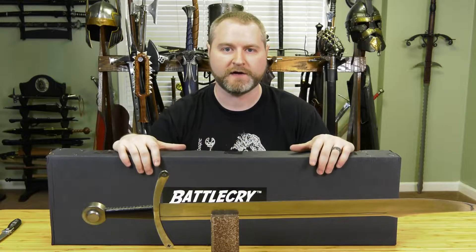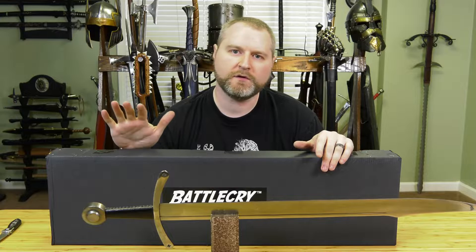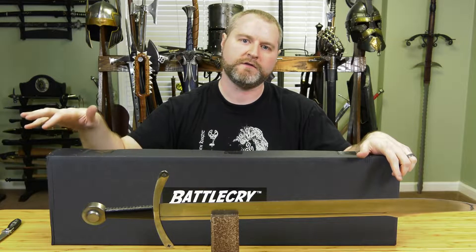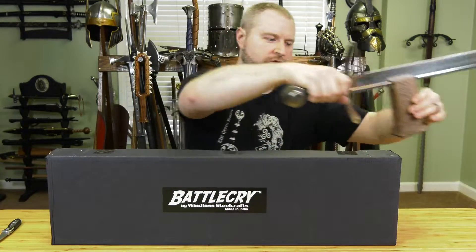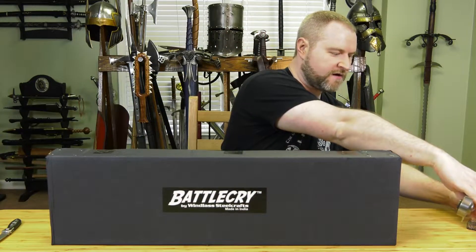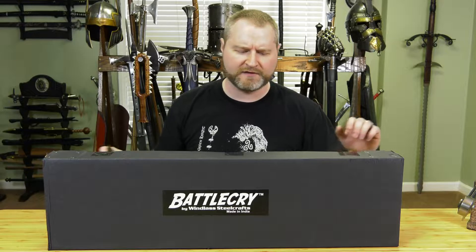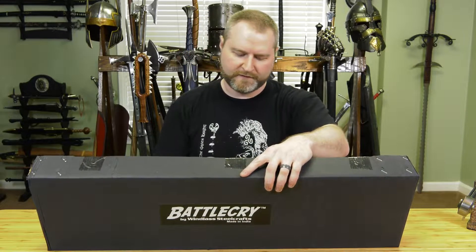Hello everyone. I wanted to do something a little bit different for this unboxing. It's obviously been a while since I've done a legitimate unboxing. This is going to be roughly a comparison of two Falchions from Windlass. I figured I'd show you what these things look like when they're actually packaged up, and then do the rough comparison.